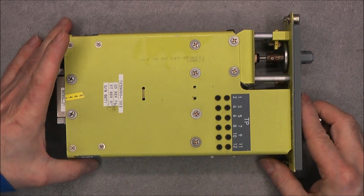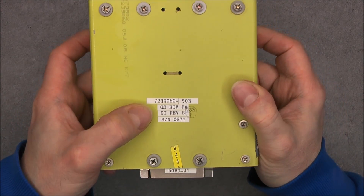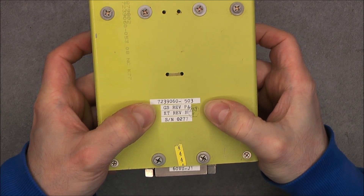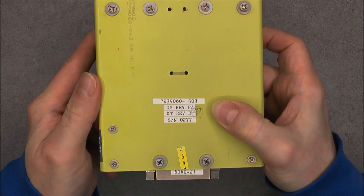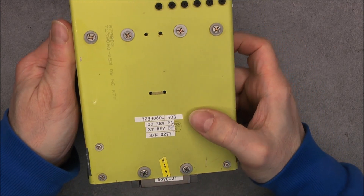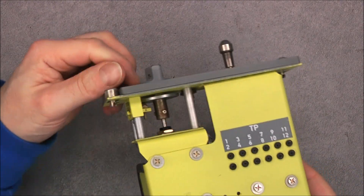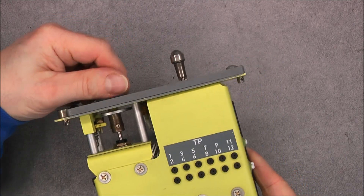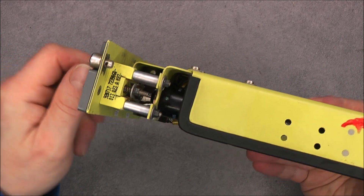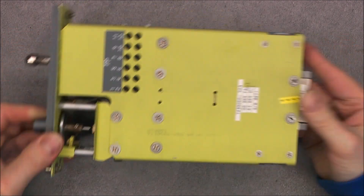Oddly enough, there is no real manufacturer name written on it — just those stickers with part number you can find on the web, and a serial number. No real date code either. There are test points here. You can already see the mechanism for the potentiometer, with a ball bearing that is spring loaded and adjustable — interesting.